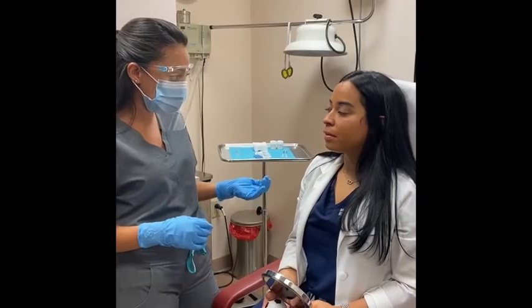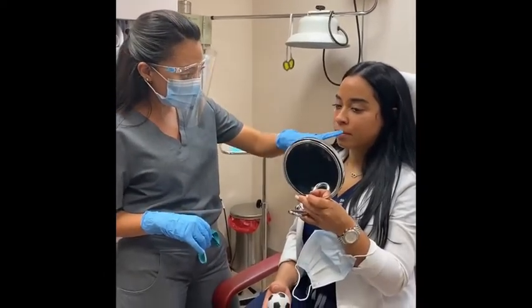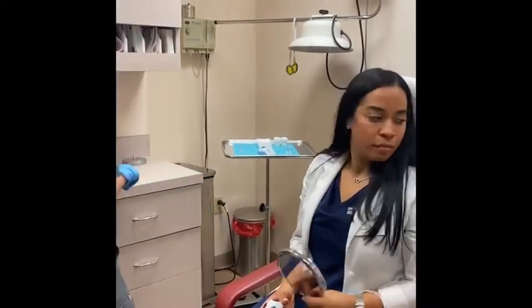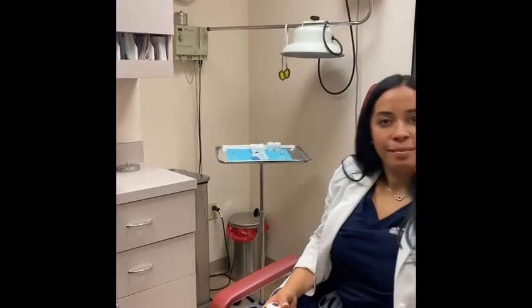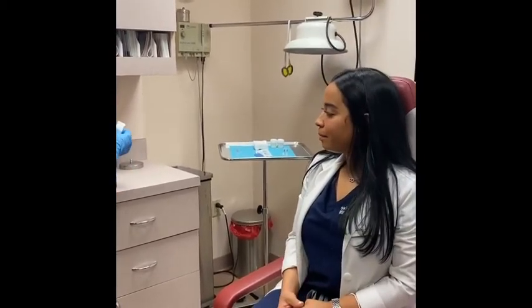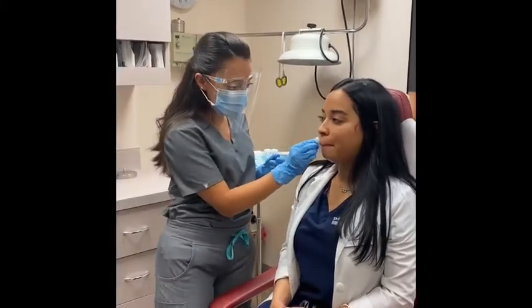Usually I do two units right here and right here, and that's pretty much it. Go ahead and get started. It's really minimal pain — it takes about three seconds.